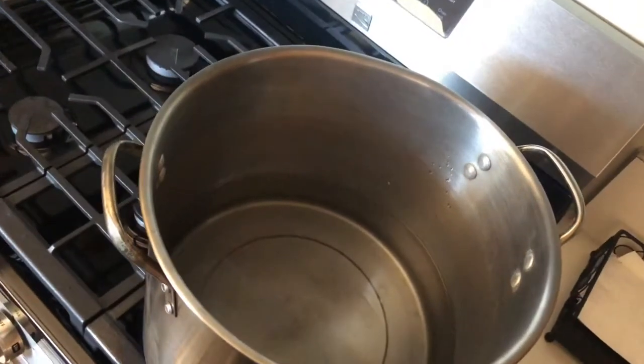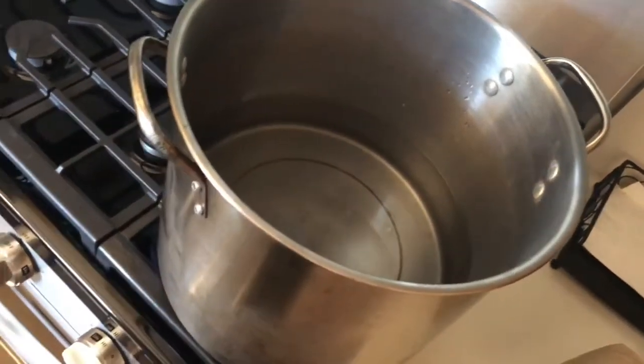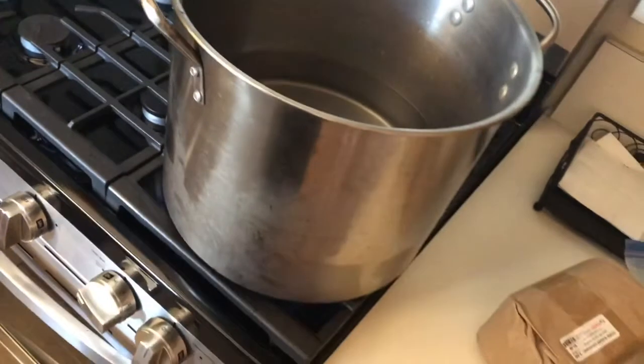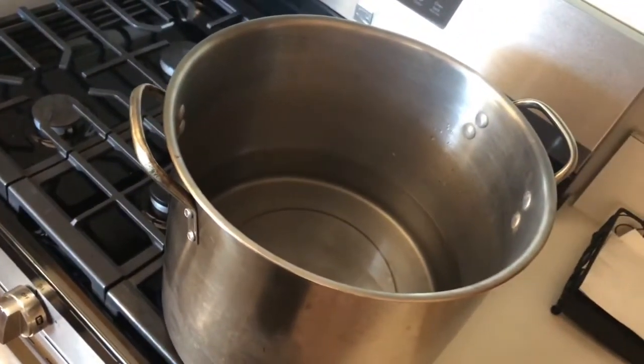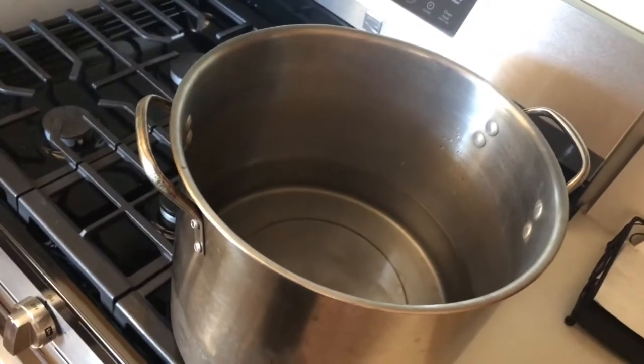So I've got about one and a half gallons of water in my brew pot and I'm going to let it warm up for a little bit, probably get it to about 100 degrees. Then I'm going to go ahead and start adding in my sugar so that it dissolves completely.